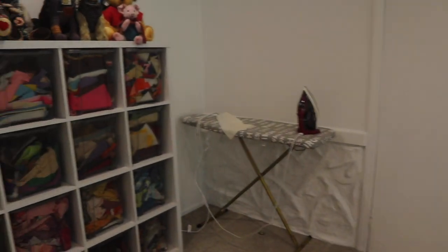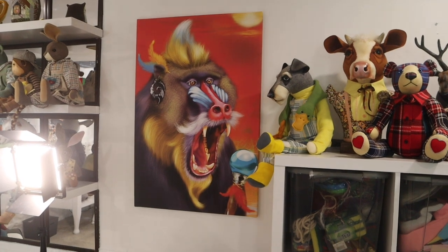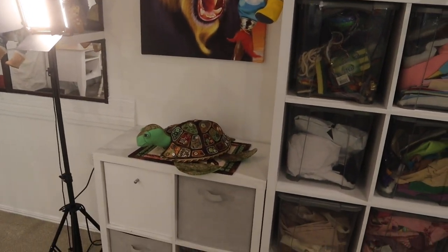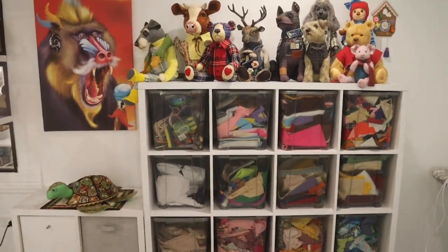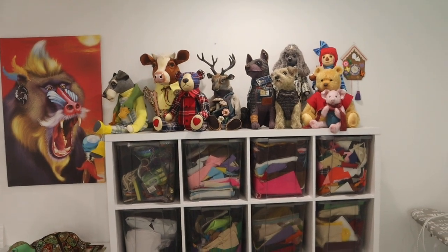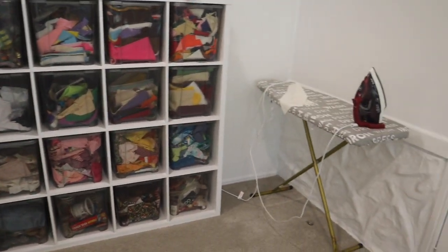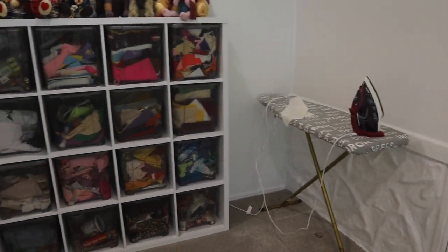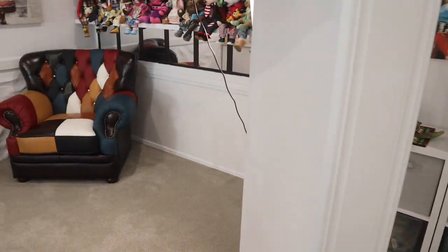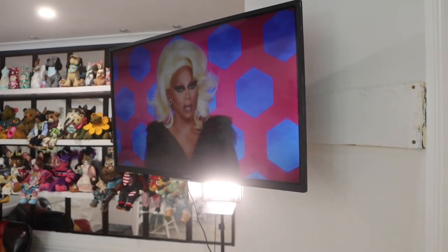We've got some storage here — I'm just going to go around this little section. More of my artwork on the walls, got Mr. T sitting pride of place. This is my storage — I use cube storage with lots of the guys sitting up there, and again clear tubs so I can see everything that's in there. My ironing board is tucked nicely just behind the door, so we don't see any of that.